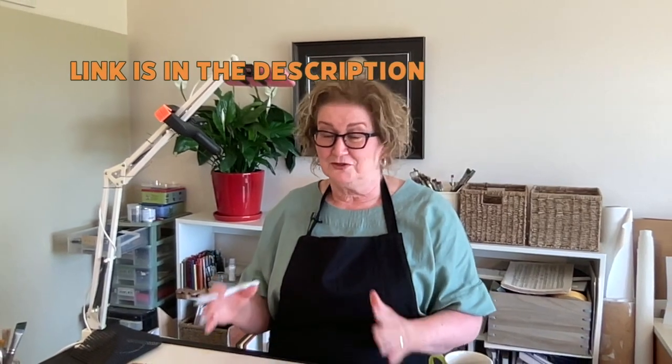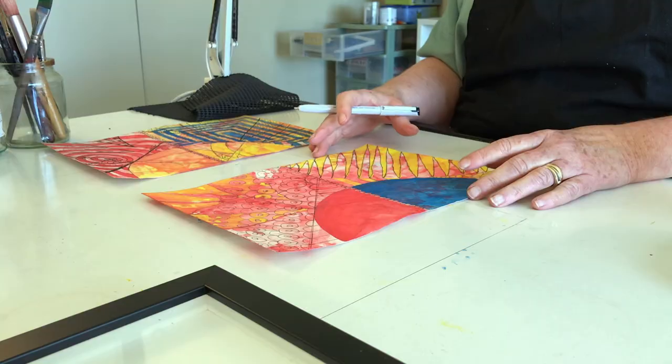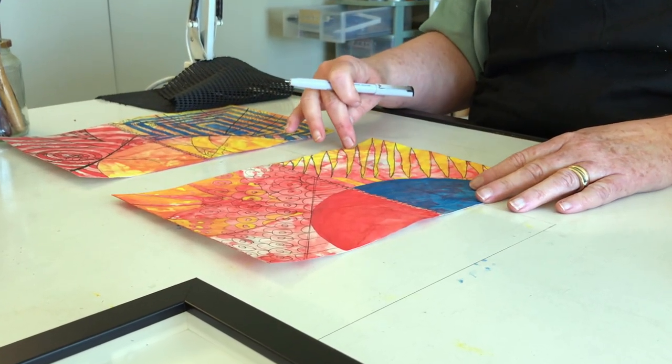You can look at the start of my journey into abstraction on my website — I'll put the link in the description. I so much like what has happened between the red inktense and the yellow inktense that I really just want to let it shine through. Now I'm going to use my very bold chisel pen.